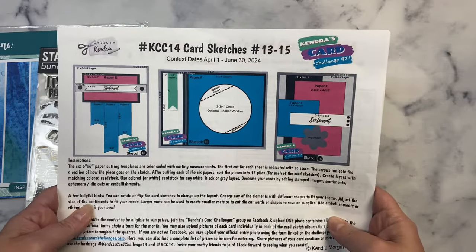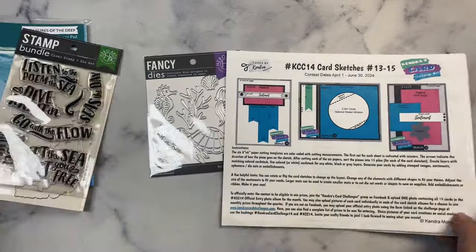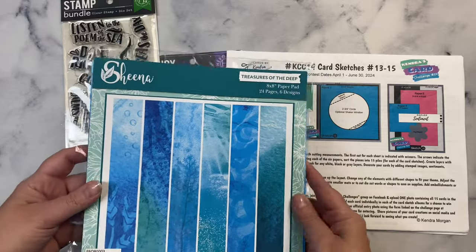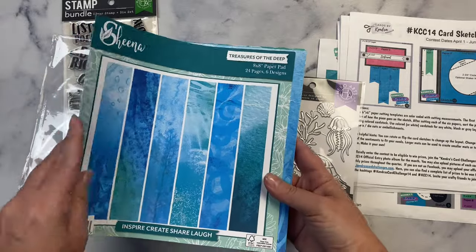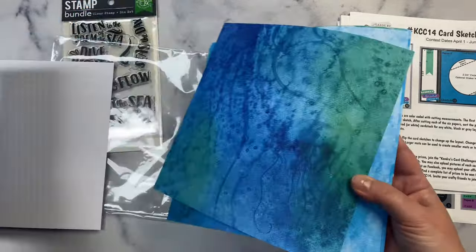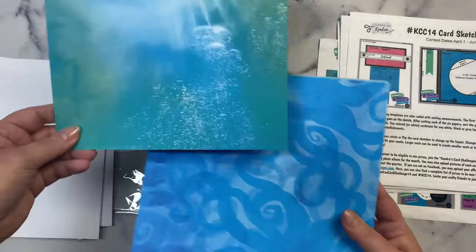I'm going to change this up and make this a portrait card instead of a landscape card, and it will be a tri-fold card with the see-through window. For the pattern paper I found this paper pack by Sheena called Treasures of the Deep, which I thought would be perfectly used with these sea themed products. This is an 8x8 paper pad — I'll just quickly flip through the different patterns and set aside the ones I plan to use.